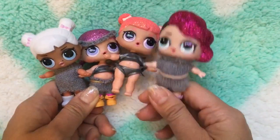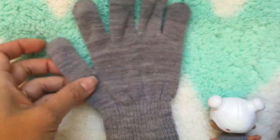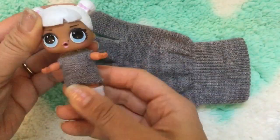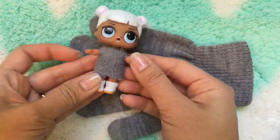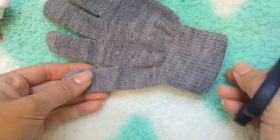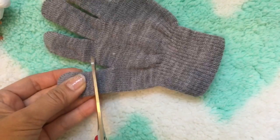So what you're gonna need is just some gloves — these are little kid gloves. I already cut the fingers on some of these to make the dresses, but I'm gonna take this glove and let's make this sweater dress first. This dress is fairly straightforward — I'm just gonna use any one of these fingers, so let's use this thumb over here.